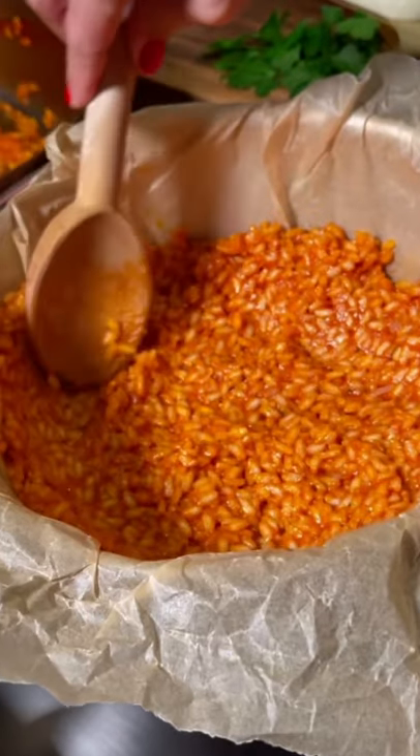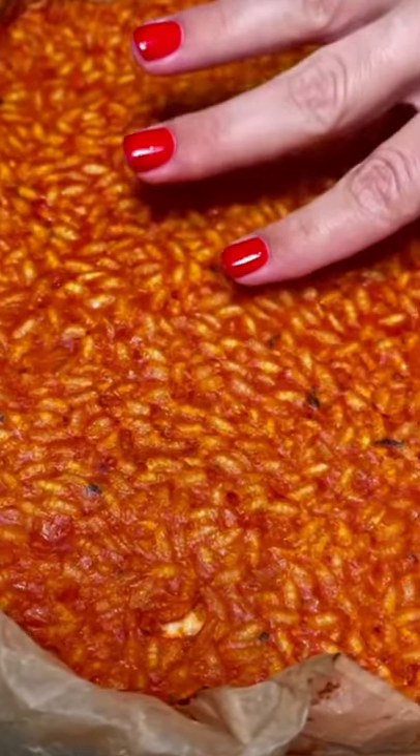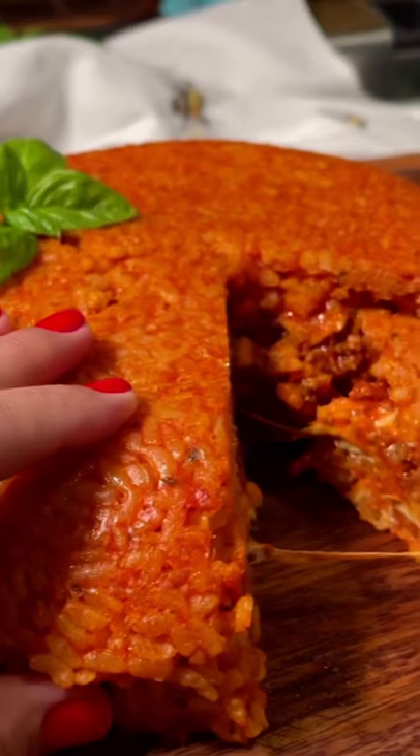Line the bowl with baking paper and then rice. The filling is my ragu sauce, mozzarella and provolone. A final layer of rice and bake in the oven unveils something worthy of royalty, just gorgeous.